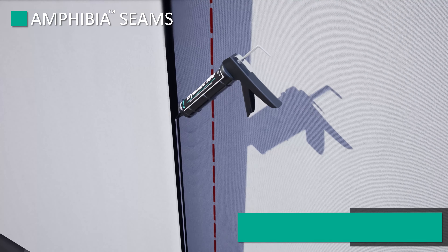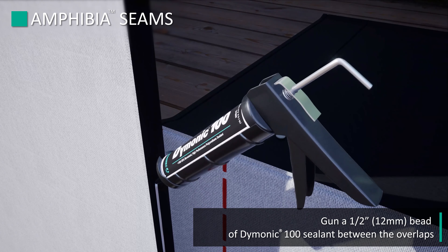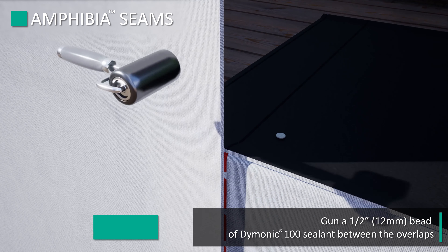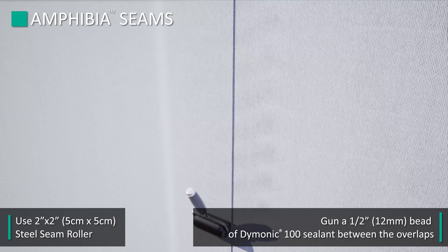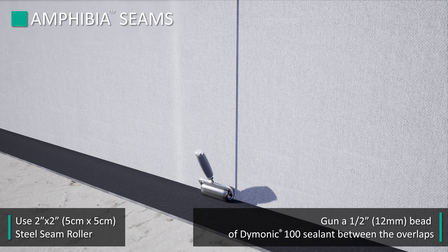On the seams of the membrane, gun a half-inch bead of Dimonic 100 sealant between the overlaps. The seam shall then be compressed with a 2 inch by 2 inch steel seam roller using pressure sufficient to adequately flatten the sealant bead, taking care not to completely drive the sealant out of the overlap.